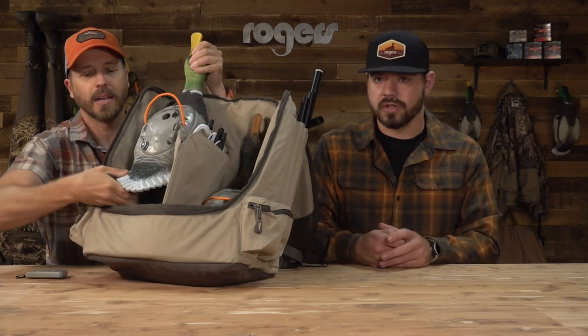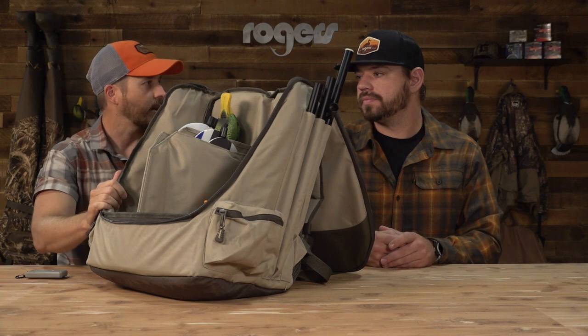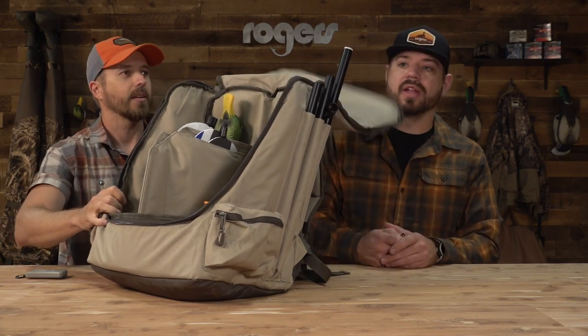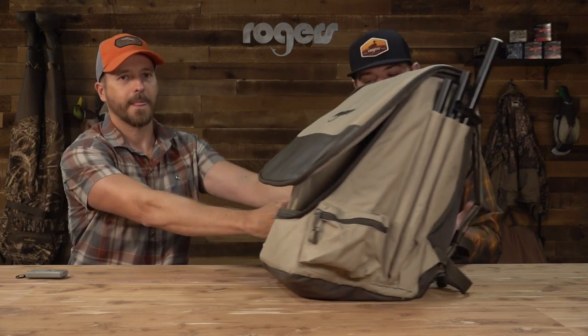Just because this comes with the twin pack doesn't mean that's all it can be used for — this bag is outstanding and has so much functionality. It's an awesome pack for anybody beginning or if you want to add two more decoys. I would definitely look at this pack because of the new remote system and the bag and everything that comes with it. It is our number one selling spinning wing pack.